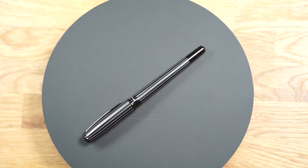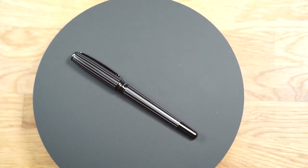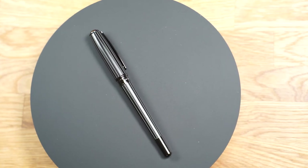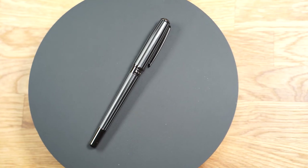Unfortunately it is only available as a medium nib. I hope Hugo Boss will bring other nib sizes to the market someday, but even so, this is a good writing pen. Design is always a matter of taste, but it is simple and yet shows a certain elegance — something that is often said about a pinstripe suit.